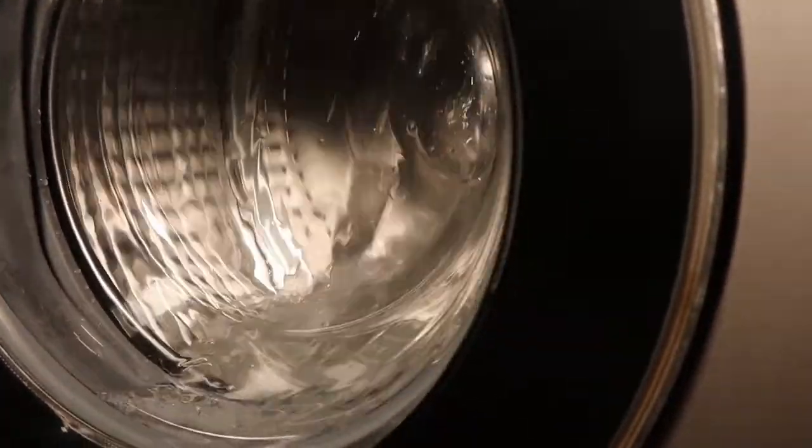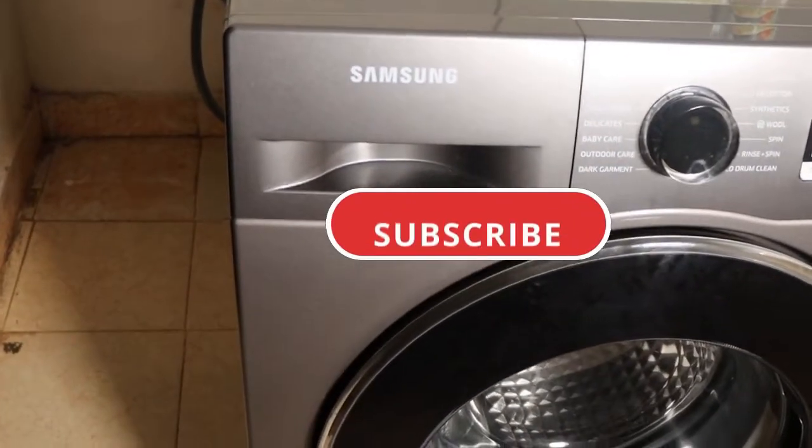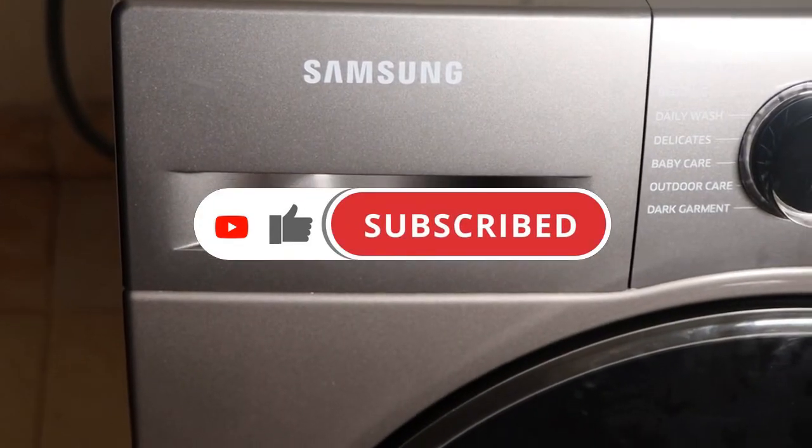We've come to the end of today's video. If you found it helpful, consider subscribing, smash that like button, and share this video with your friends. I truly appreciate it. See you in the next one — bye-bye!